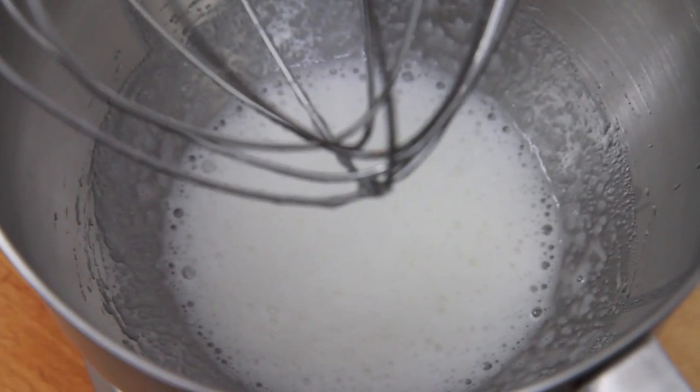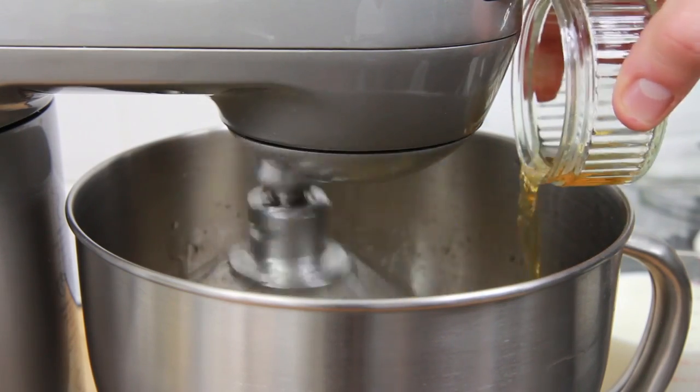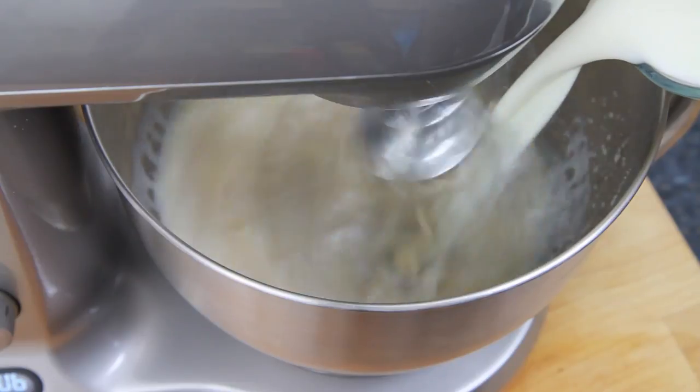When the egg white and sugar mixture looks something like this, begin whisking again whilst adding 100ml of brandy and 1 pint of whole milk.